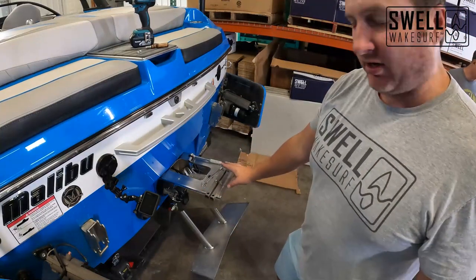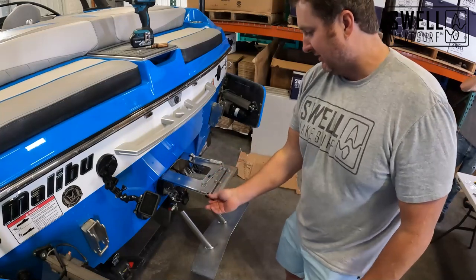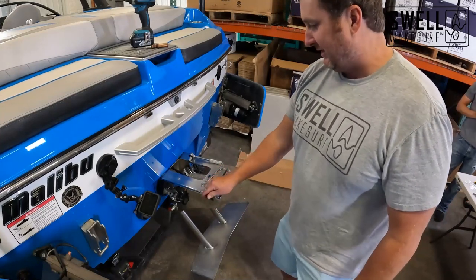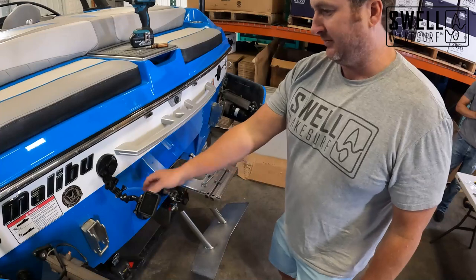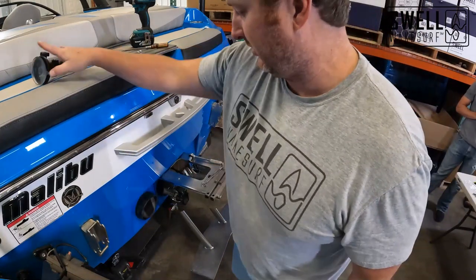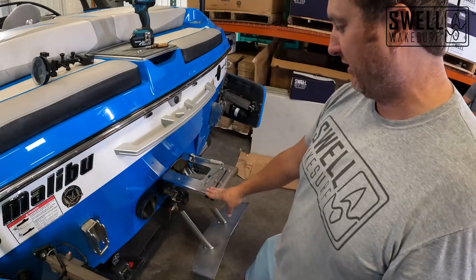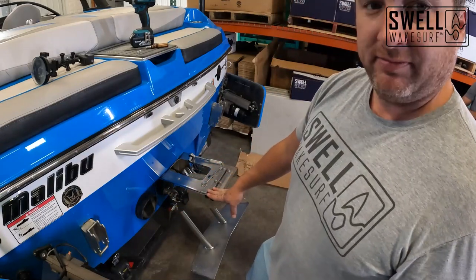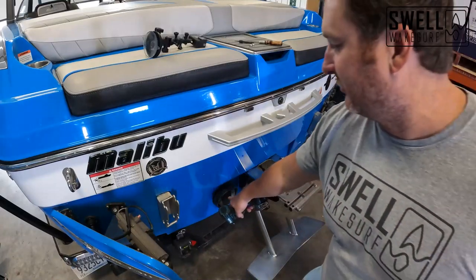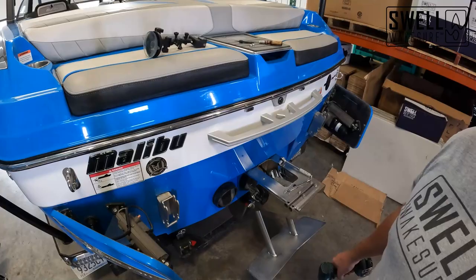All right, we got our two bars installed. We got these ones tight and left these ones a little bit loose so we can shift them around. We're going to go ahead and get working on this exhaust port so we can get that cleaned up, get the new flapper in, and get the exhaust mounted. Our next step is to take off this flapper — there's two Phillips screws at the top. We're going to go ahead and do that and then move on to the next step.